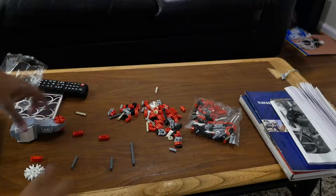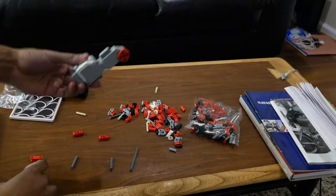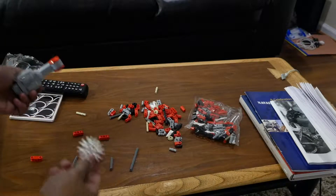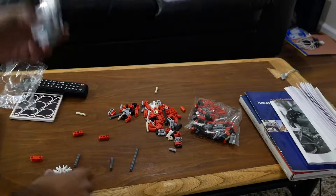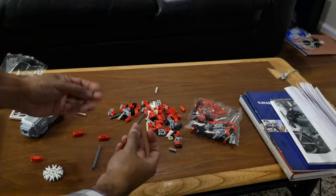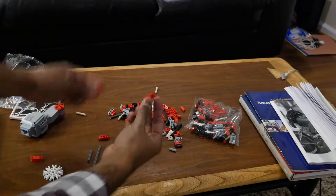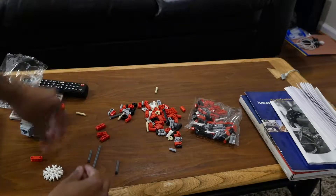I'm going to do a quick little tutorial as requested. This is how to connect a Lego EV3 motor to K'nex pieces. It's actually really simple. You've got the motor, and you're going to need three Lego rods and four of these pieces. These are all found in the EV3 set.